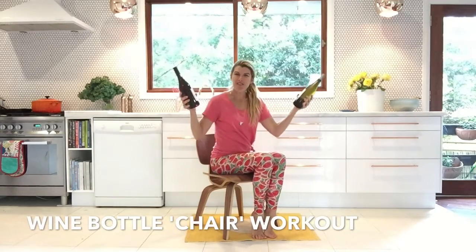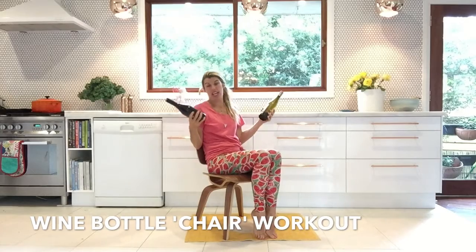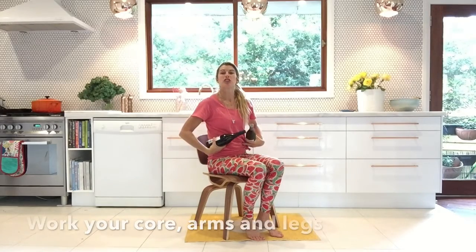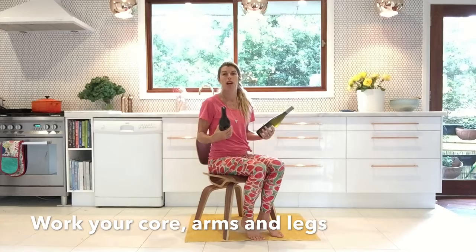Hello there, two in the mover! It's wine bottle workout time. These moves are for when you're sitting down at a table or on your chair. You've got your bottles of wine and before you drink them, you're going to work into your tummy muscles. We're also going to get a little leg action in here as well.